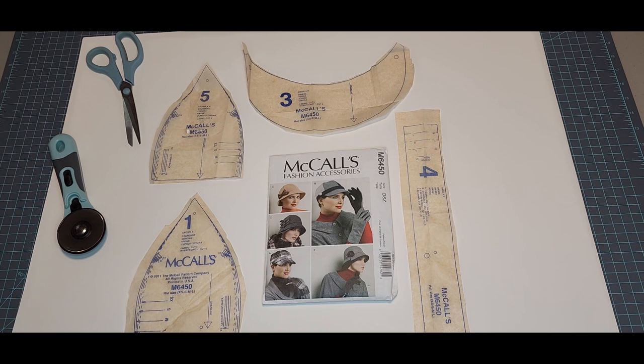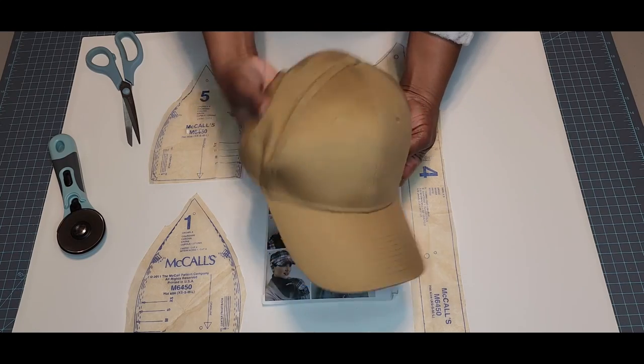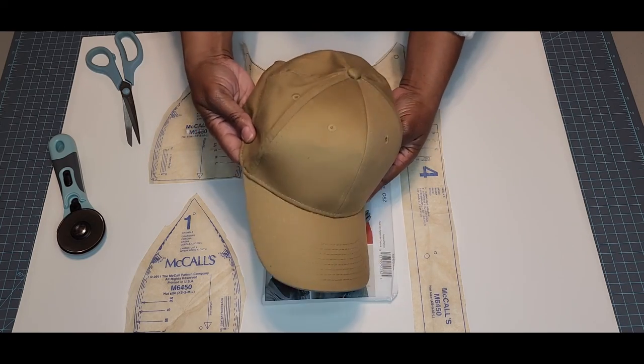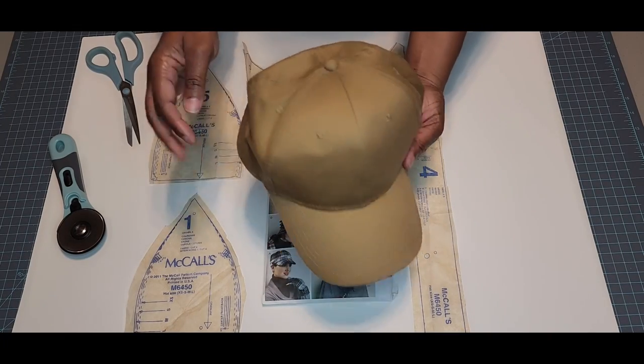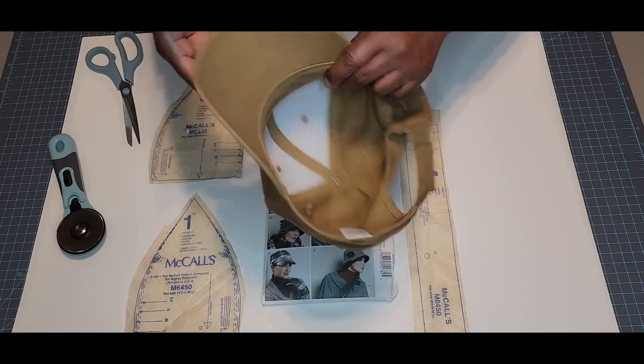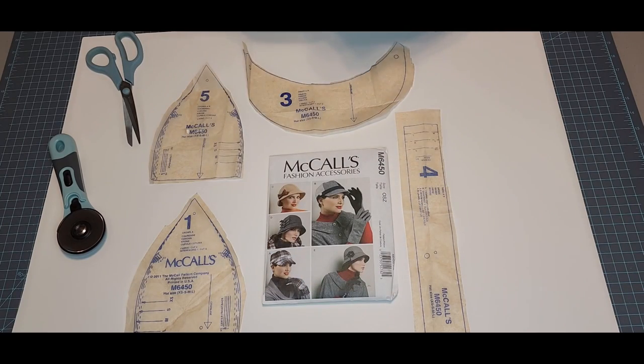Thank you for joining me today. I am going to be making a baseball cap, very similar to this one — it's just an old baseball cap that my husband no longer wants. I'm going to use this to show you how you can cut it apart and make a pattern. It basically has six panels. I'm going to have lining on the inside of mine because I do anoint my head with oil on the regular, so I'd like lining for extra protection against fabric stains.